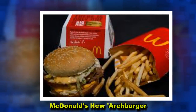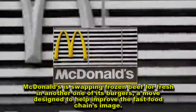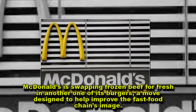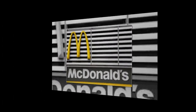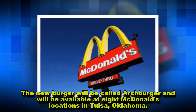McDonald's new Arch Burger. McDonald's is swapping frozen beef for fresh in another one of its burgers, a move designed to help improve the fast food chain's image. The new burger will be called Arch Burger and will be available at eight McDonald's locations in Tulsa, Oklahoma.